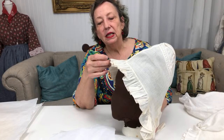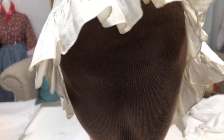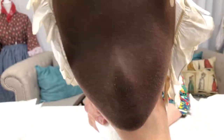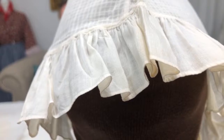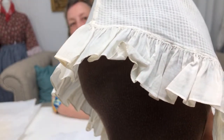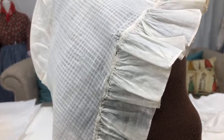One of the things I want to talk about is the quality of the stitching. I'm going to hold this up so you can see the edge of the stitching — how teeny tiny it is. The fine stitching done on these caps is just really beautiful: teeny tiny stitches, very fine thread, very fine gathering, very fine fabrics.